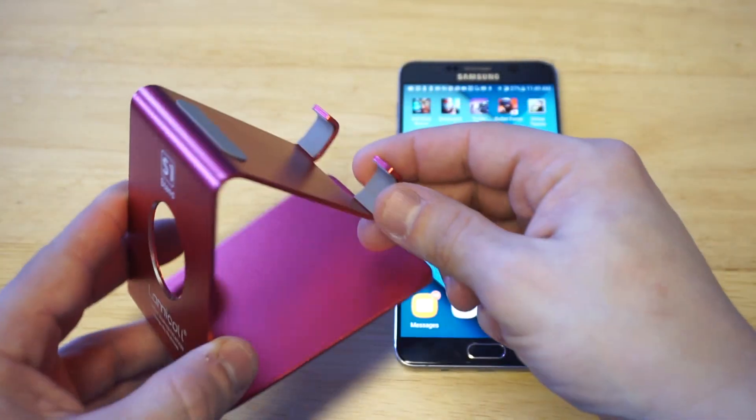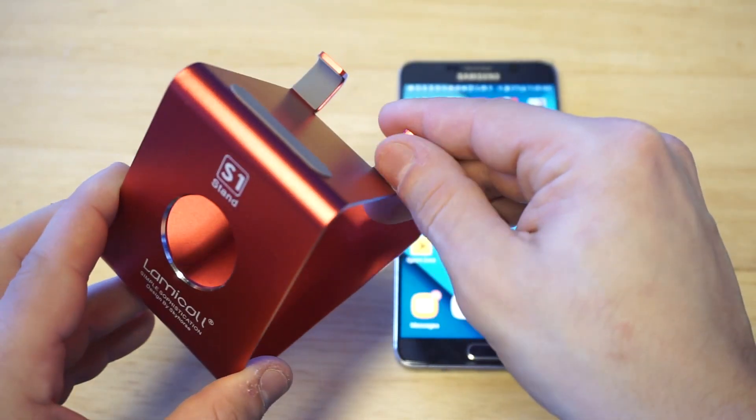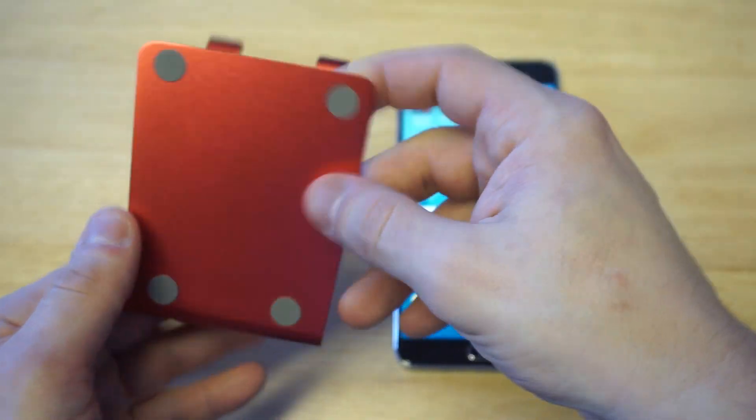It's also got these little bumper things — little rubber bumpers and grippers — so if you're not using a case on your phone, this will help protect it. There's one right here and then some on the bottom as well.